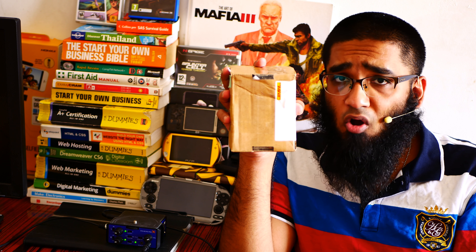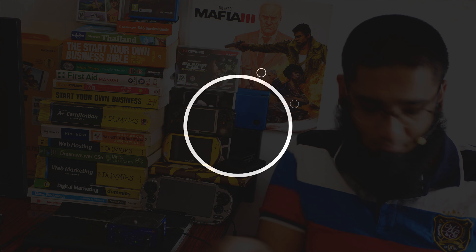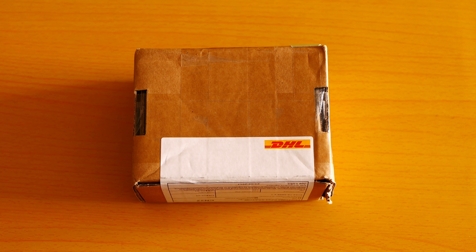I am really very much excited for this awesome data bank calculator watch. Finally, I got something which I was dreaming of for maybe the last 20 years.